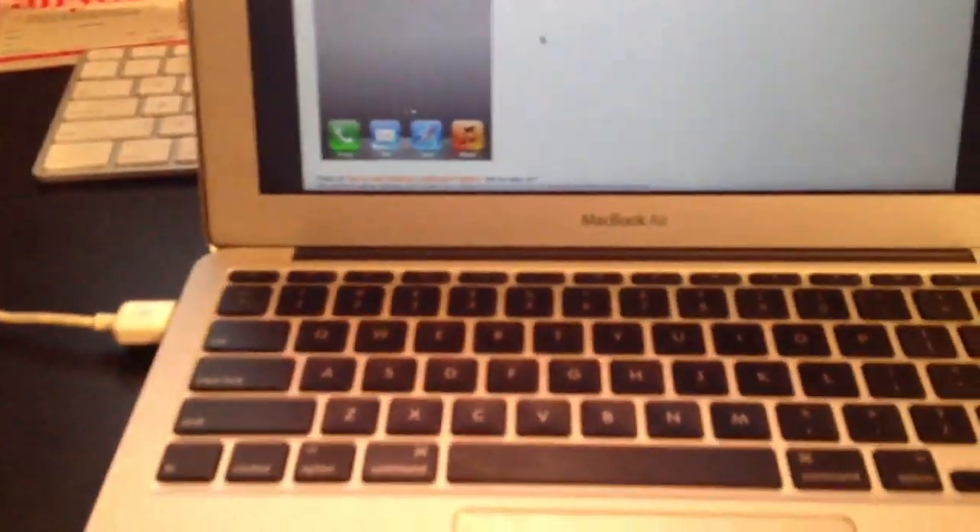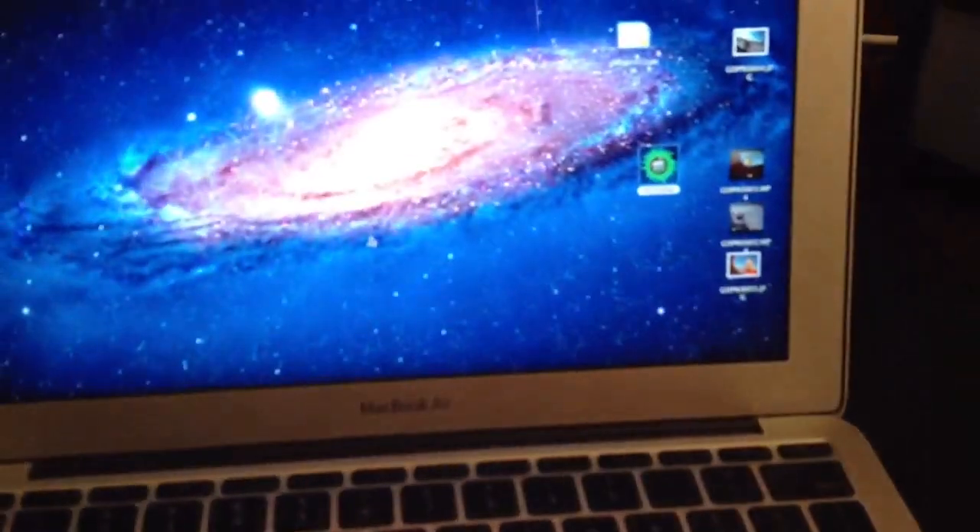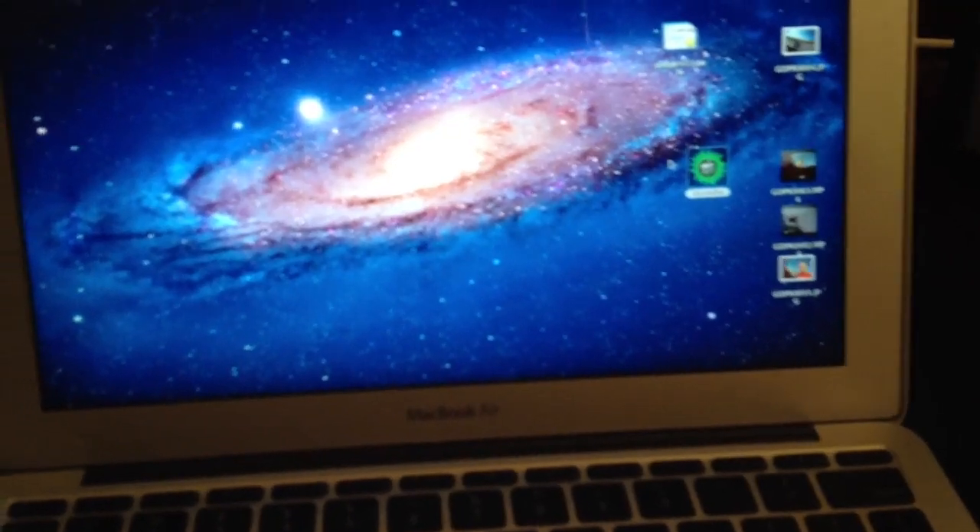Hi guys, this is Travis. I'm going to walk you through jailbreaking an iPhone 4s. We've already downloaded the software required — I'll put the link in the toolbar below.